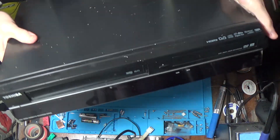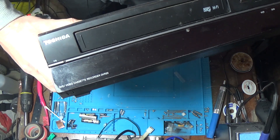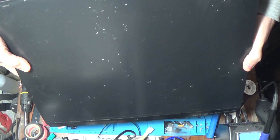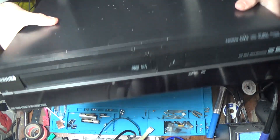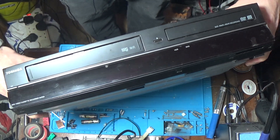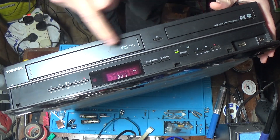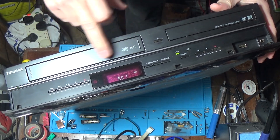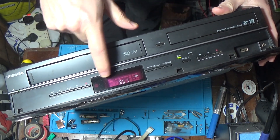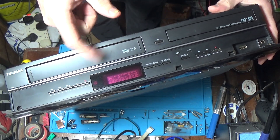We've picked up this Toshiba DVR-20. It did have a load of crap on the top — it's like wax — I've got some of it off. But anyway, it doesn't work. That's the problem we've got with this one. We turn it on, all lights up, the flap on the VHS side moves a little bit, you can see the display comes on, and then it will shut itself down.